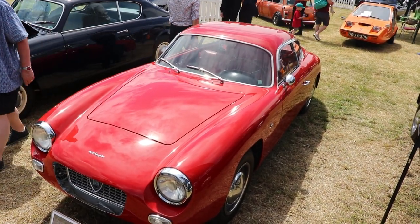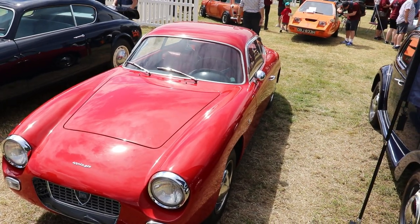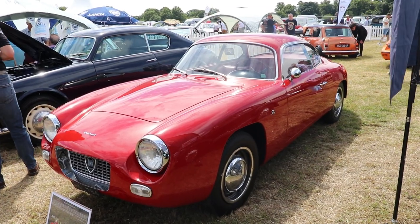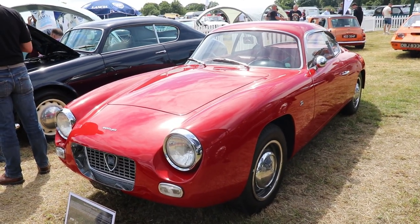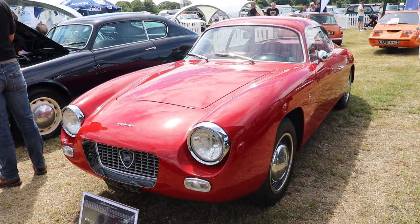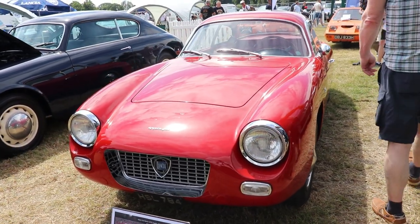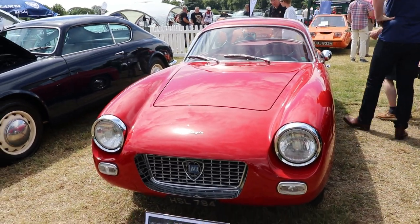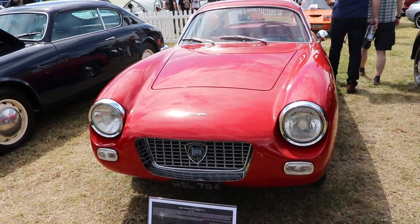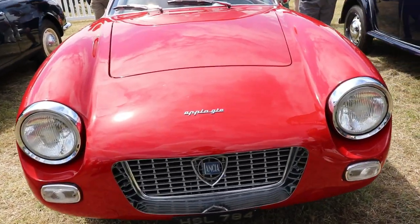Back in the day this was a very advanced car with a modern small-capacity engine, very reliable, very light, and a pleasure to drive — and of course very, very beautiful. The shape of the car from this angle is absolutely beautiful. The front grille, the lights, the indicators, the bonnet, even the number plate under the grille — everything is absolutely beautifully made.